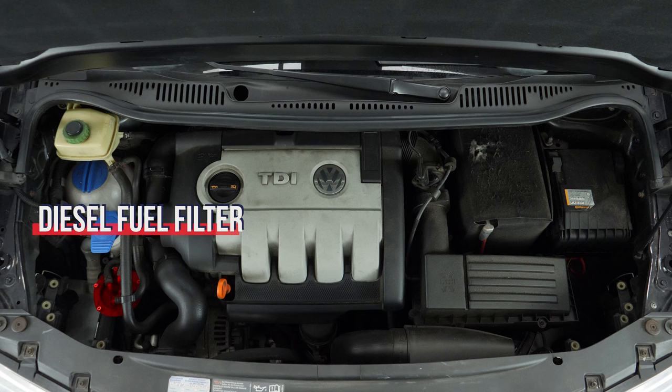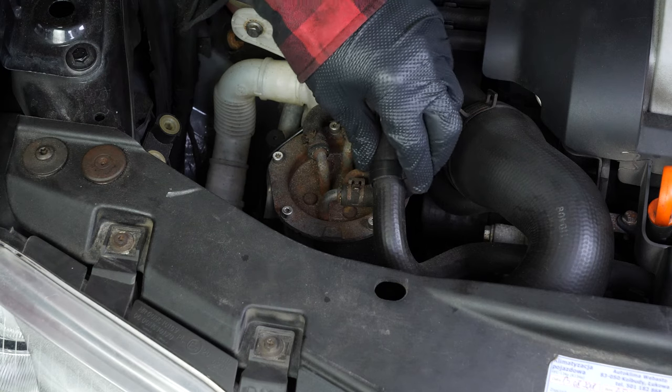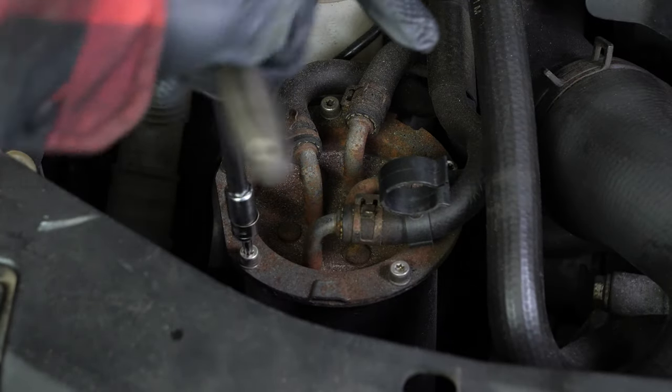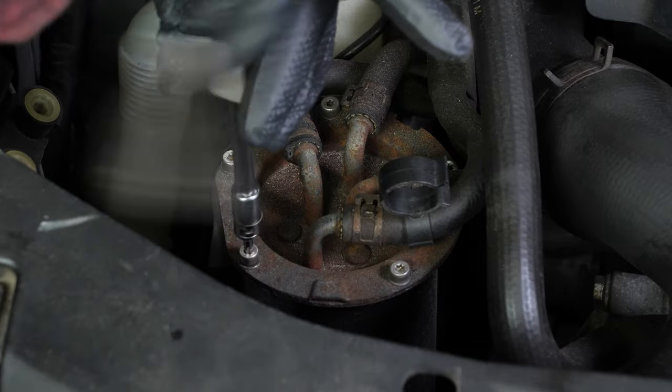You should now be able to see the diesel filter that is located on the lower left of the engine compartment. Move aside the brake fluid hose. With a socket wrench and a T20 Torx socket, remove the five screws that hold the diesel fuel filter.